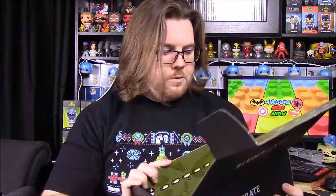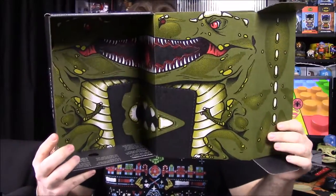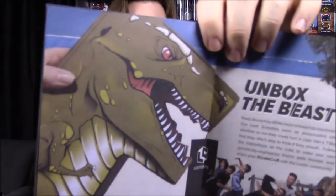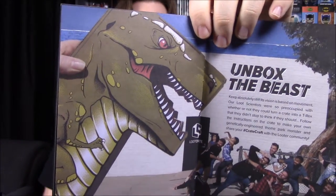The last item is a box that unfolds into a T-rex — you cut it out and it becomes a puppet-type thing. There's a picture of what it looks like assembled, and it's kind of cool. I'll probably put it together just for fun off-camera. And that's going to be it for this Loot Crate unboxing!